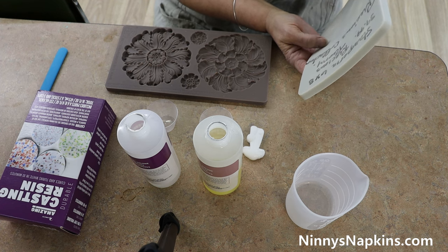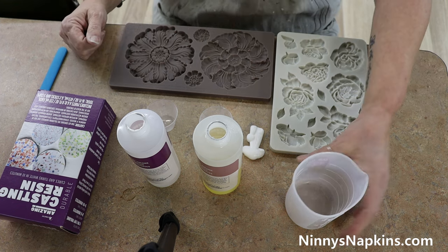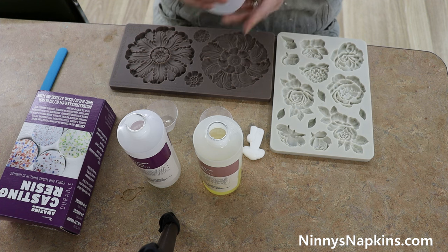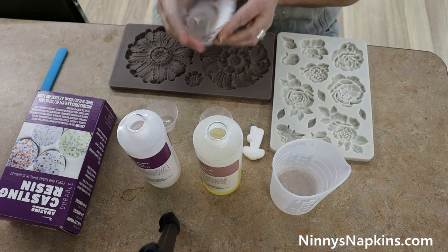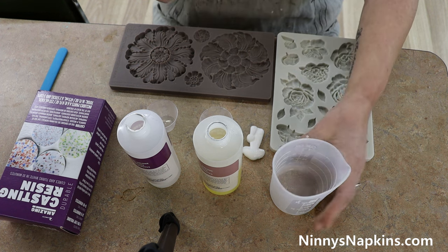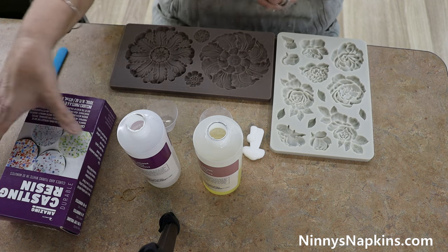This is a two-part resin so you have part A and part B, and it's very simple — you just need to mix equal parts of A and B. One cup to one cup, or whatever measurements you need. We tend to do two molds at a time, so we were planning on doing this big medallions mold. It's a good idea to have a spare mold off to the side in case you have a little bit extra, because this does dry and cure very quickly. You only get two to three minutes work time — I'd say it's even less than that.